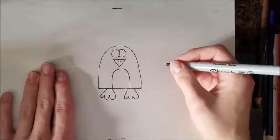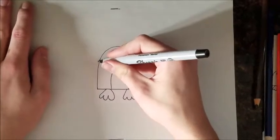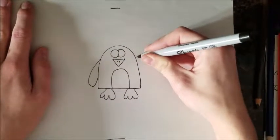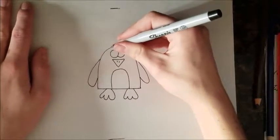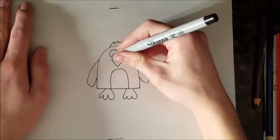Next, we're going to have to add on the wings. So let's put them right here. And then we're going to draw a little hair on top. Then fill in the eyes.